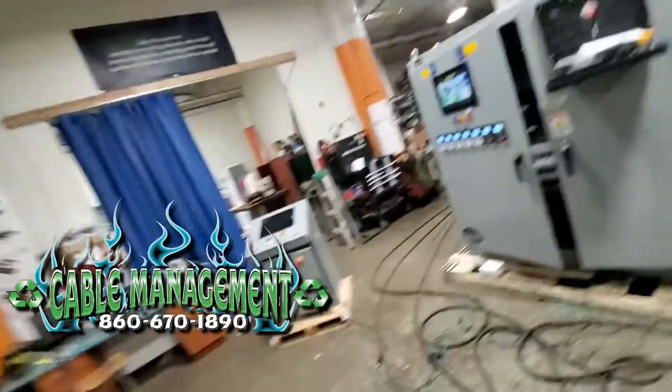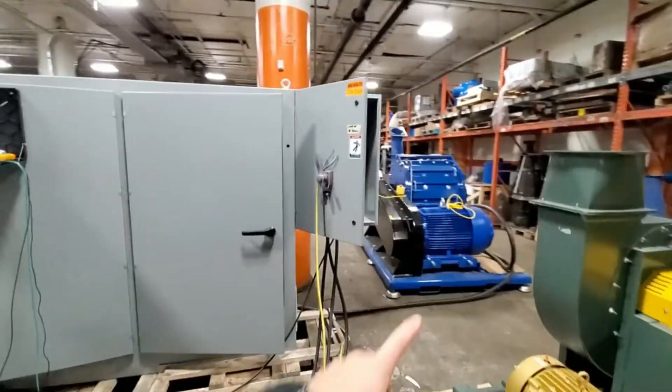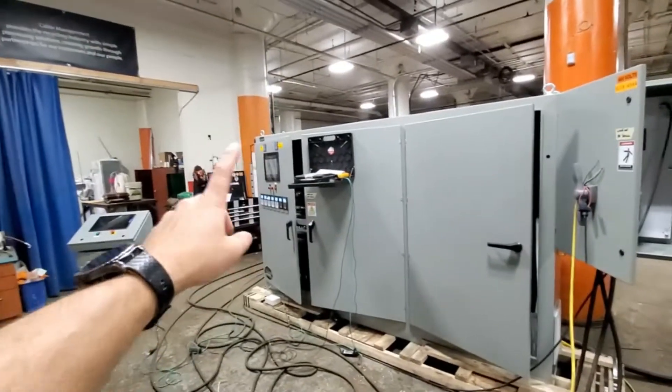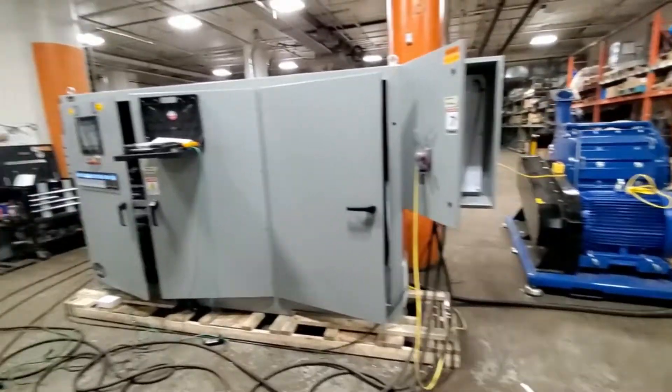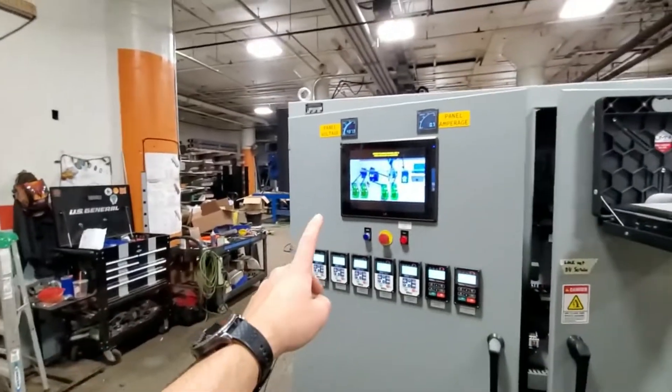Happy Friday! Today is testing day. We have our panel — we're testing a turbo mill computer and all the diagnostics. This here is actually a remote panel.